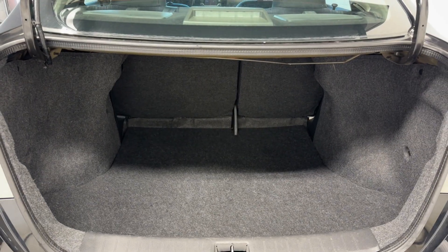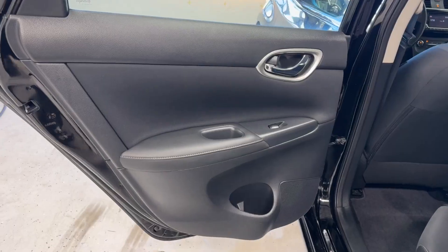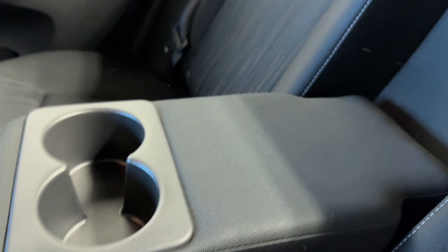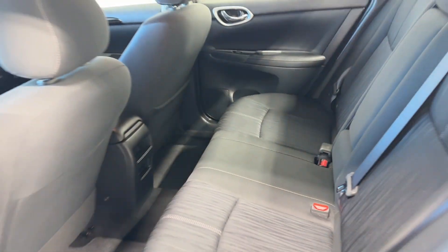Coming through here in the rear. Let's look at the back seats. Back seats with an armrest, power windows — similar to what we have in the front.